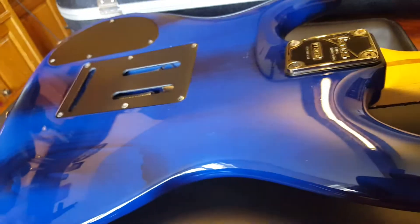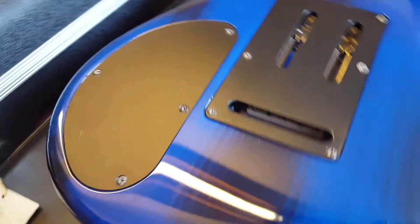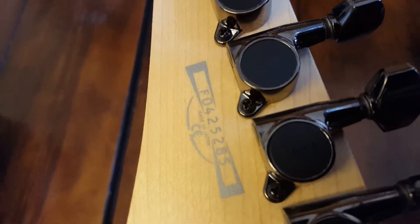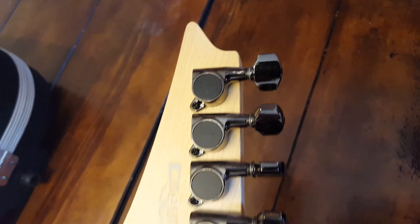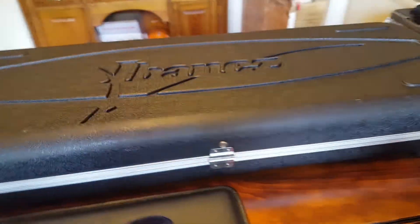This transparent finish carries all the way through to the back. Going down the neck, we've got the skunk stripe showing the texture and the wood. Going all the way up, you've got the Japanese headstock tuners, and there you can see 'Made in Japan' with the factory code.